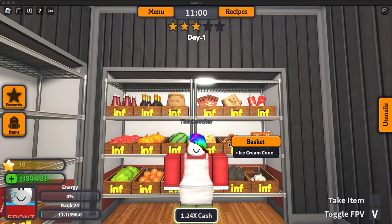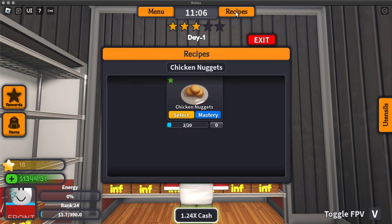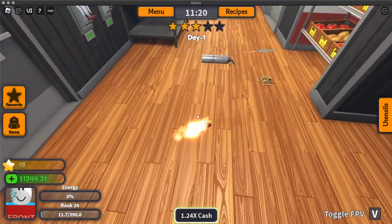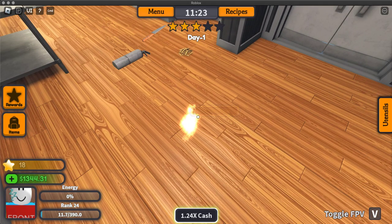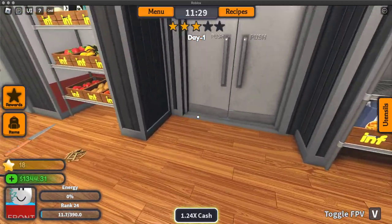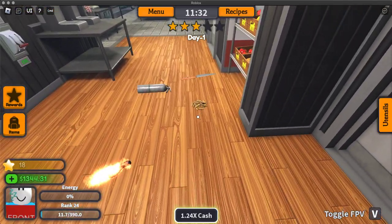It's me, the doodler, and welcome to another how-to-cook video. Today we're going to make chicken nuggets. Without further ado, let's get on to it.